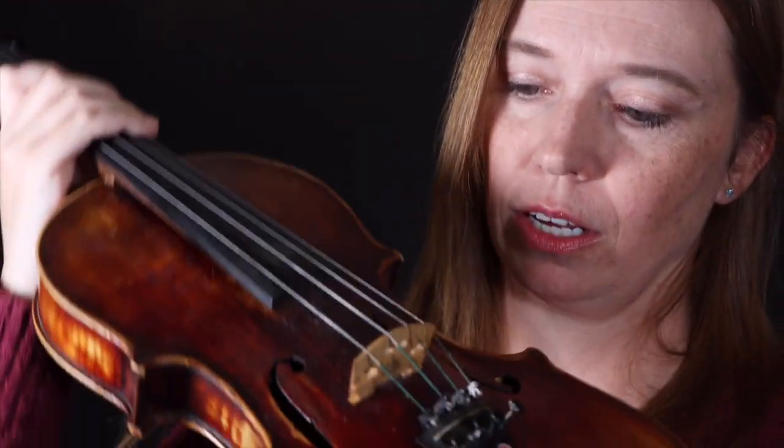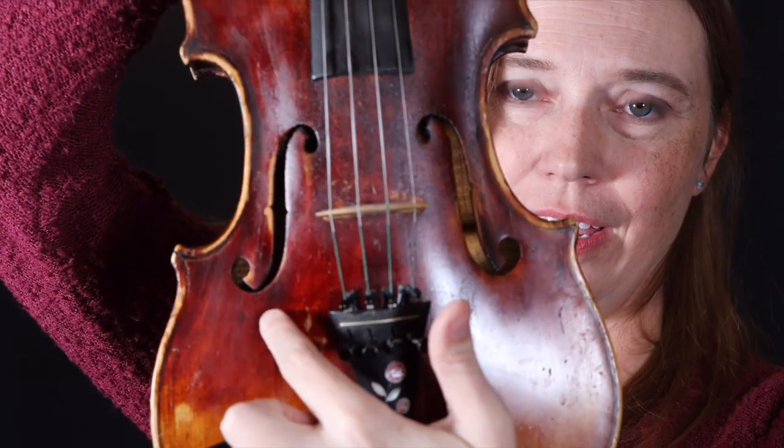You can definitely get that fixed. Here on the front, on the belly, we have the F holes. They're shaped like a fancy letter F — that's where the sound comes out. Right above these F holes, up here, is the spot where usually your violin sounds the best if you place the bow. It's called the sweet spot.